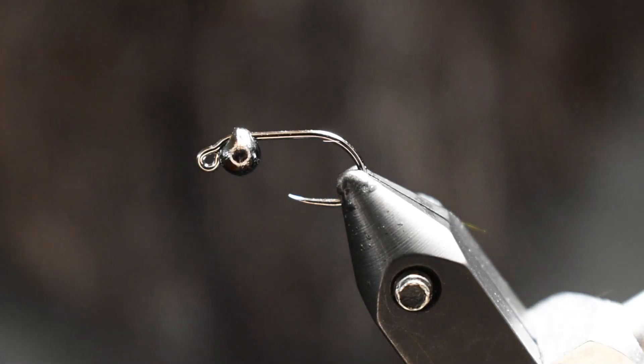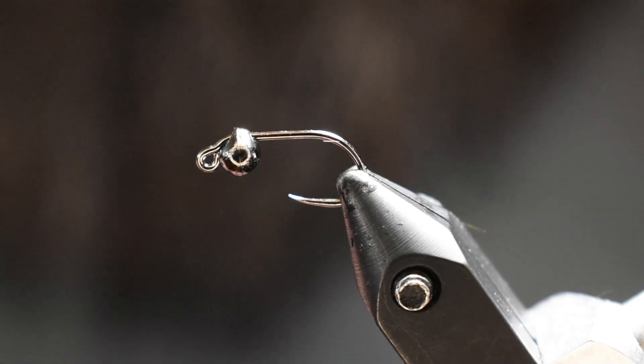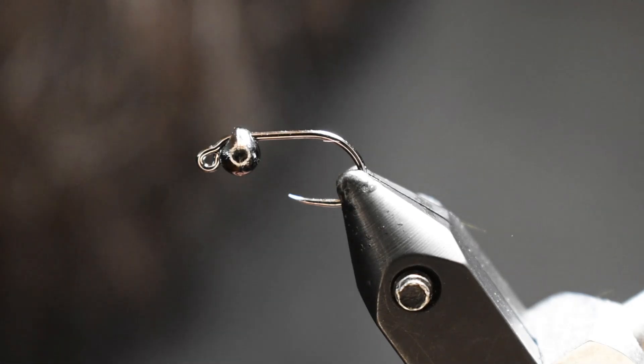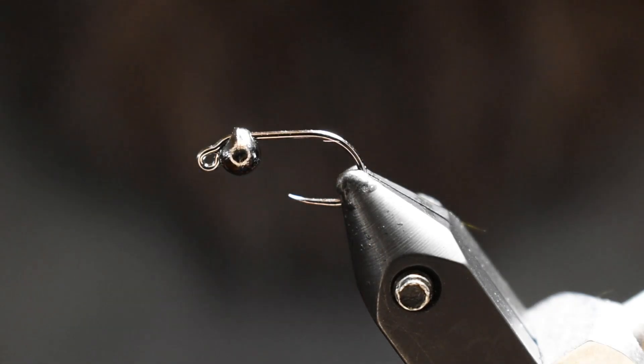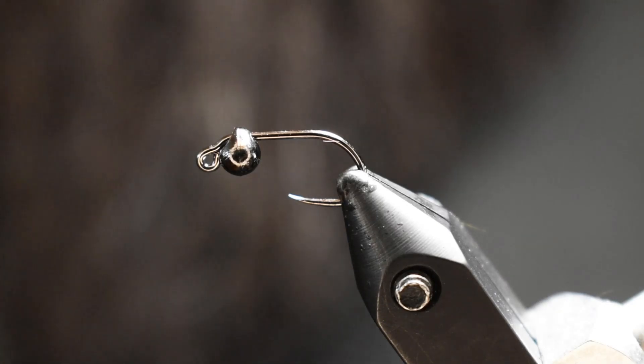Alright folks, here we go. This is going to be my first talk-and-tie — I'm going to actually try to film a whole full-length tying video here. I will try my best to make it watchable. So today we're going to tie a little Mayor's Leech, a little micro pine squirrel leech.